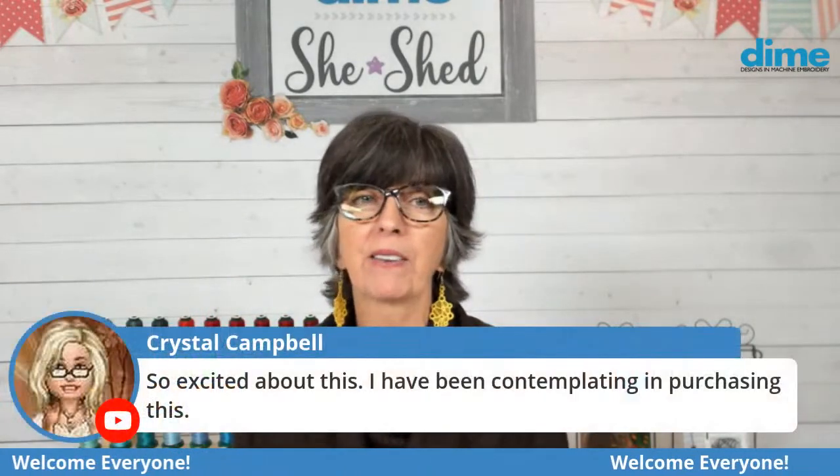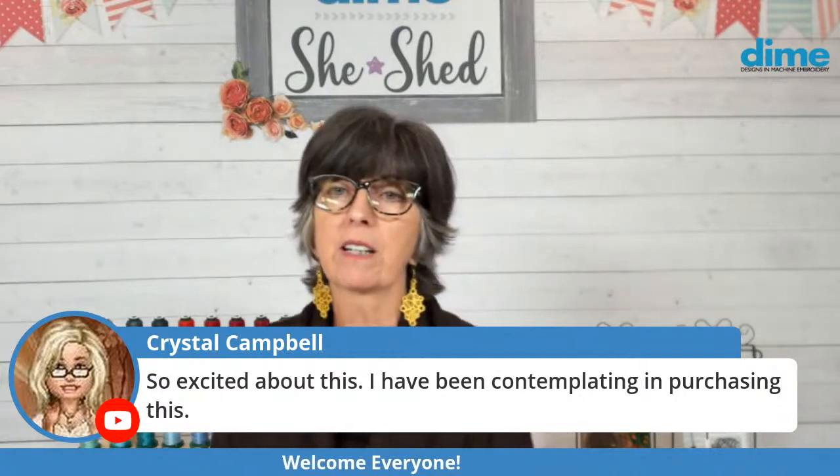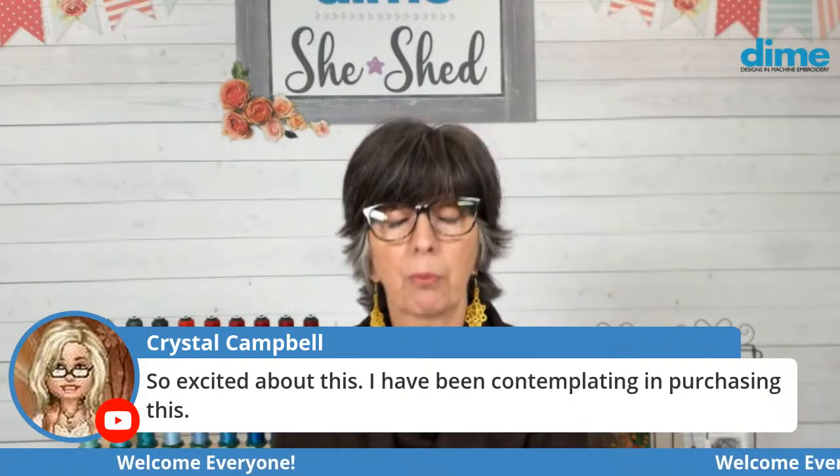I see lots of comments. Crystal Campbell, you're so excited about this — you have contemplated purchasing these items. Well, I think today's program will really clear up some questions that you may have had. How doable is this really? And what do you need to have success? So I have some great tips for you to do that.